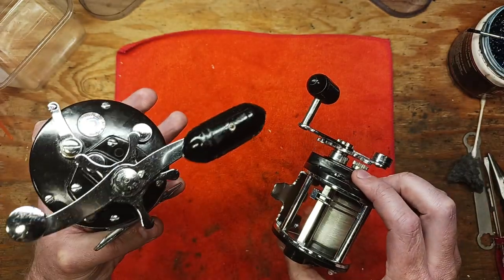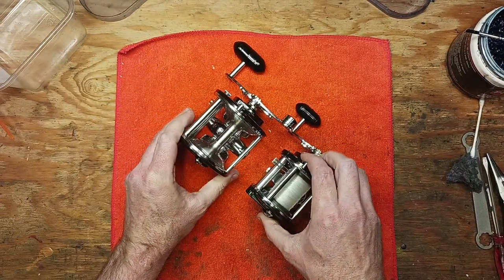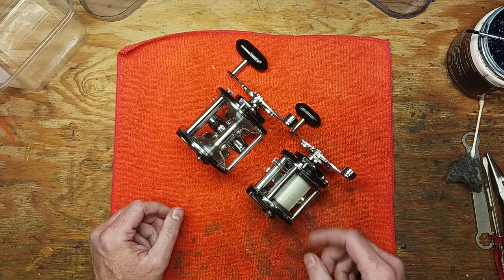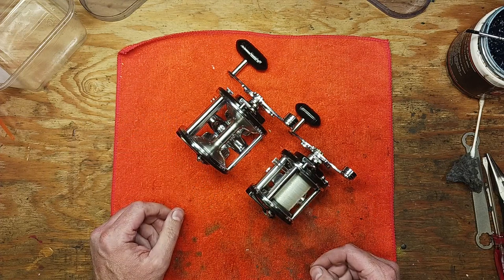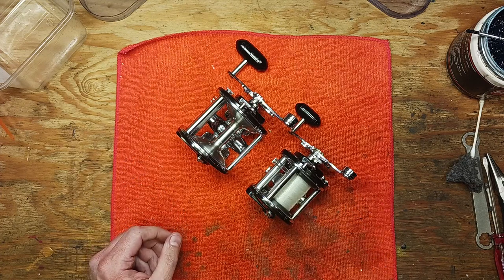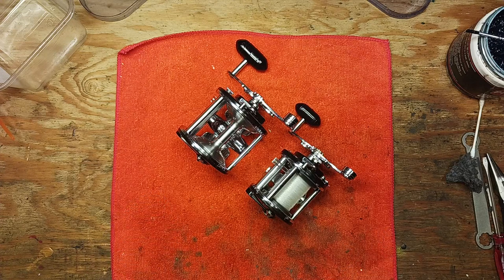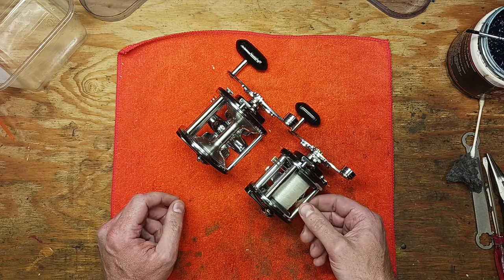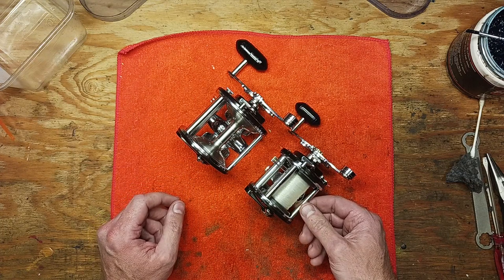Obviously size is the first thing that sticks out — the 210 is quite a bit larger than the Mag 10. One thing to note about these models is they came out in the early 80s and were discontinued in the mid 90s. I think the Mag 10 lasted just a little bit longer than the 210.